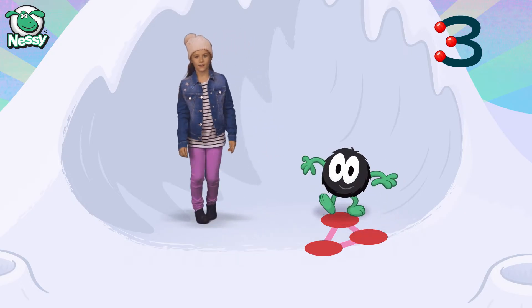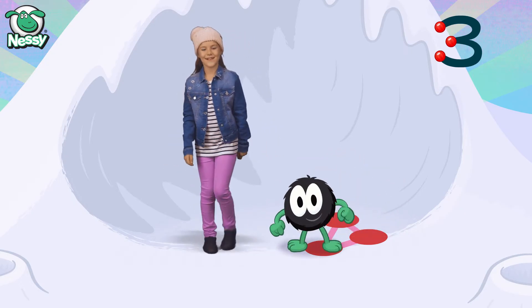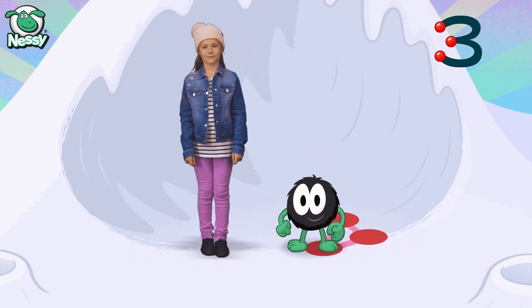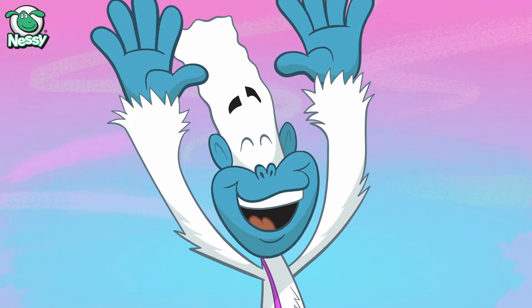One, two, three. One, two, three. Go Hairy, go Hairy, go Hairy, go Hairy.